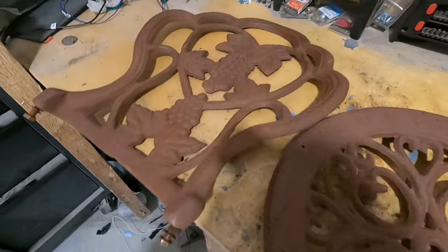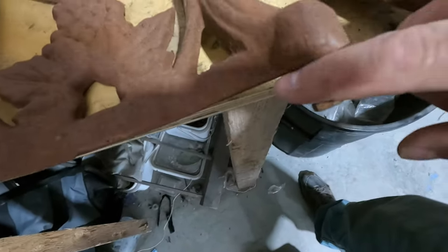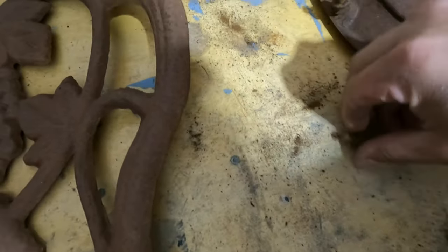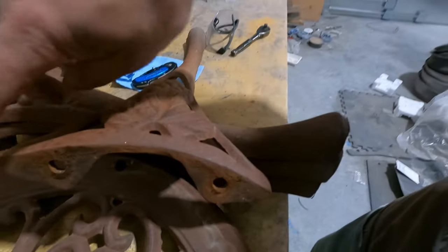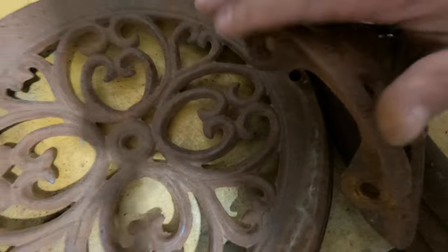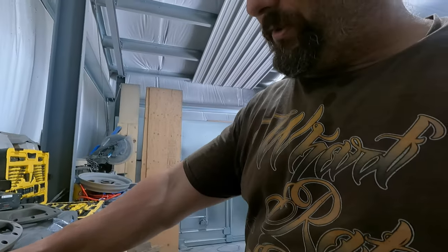We got this chair taken apart — getting a whole lot easier than I was expecting. I was quite impressed; I thought they were all going to be threaded bolts, but really they were just little studs and they came out quite easy, so that made me happy. Something this old, you just never know if it's gonna come out in one piece or not, but this one came apart nice.